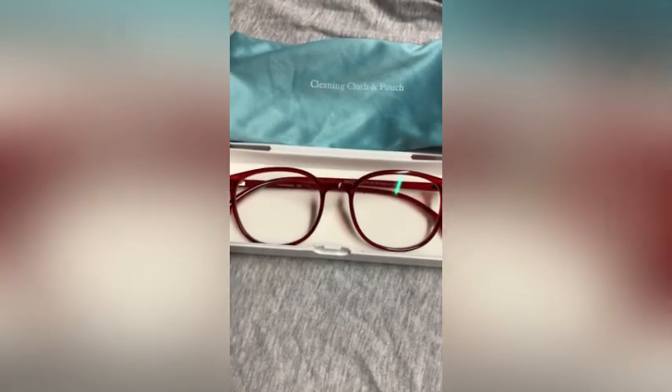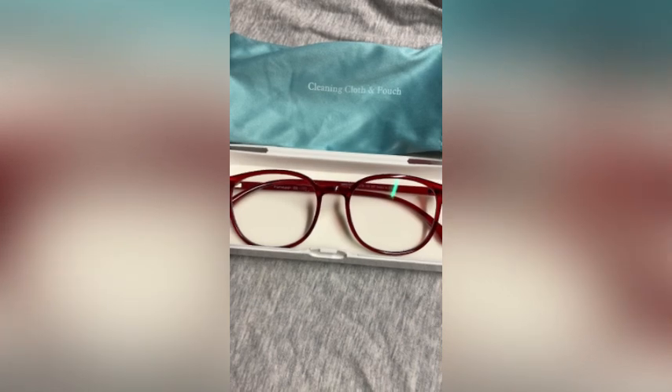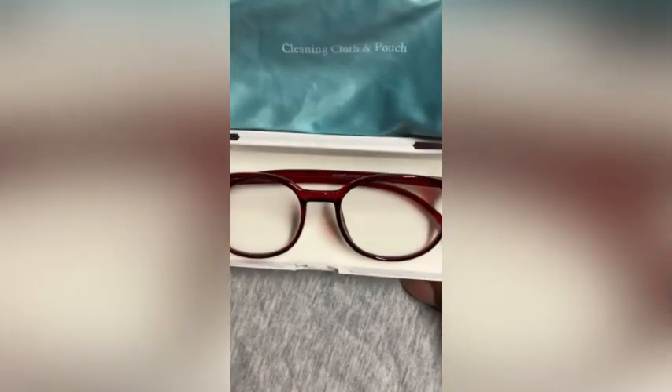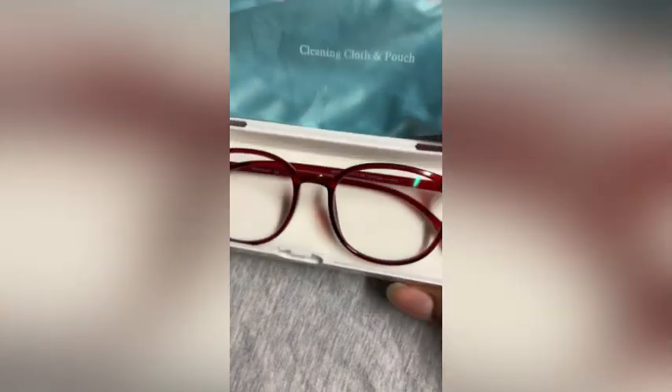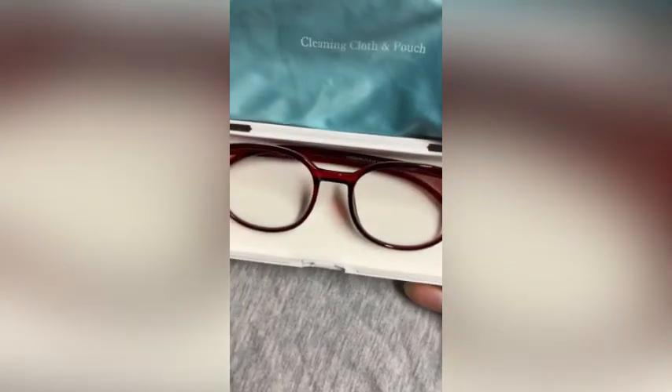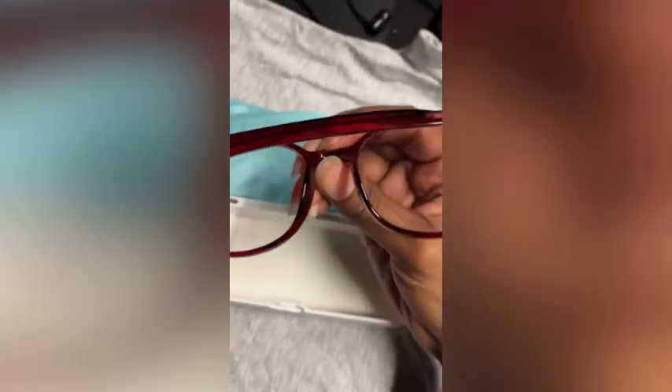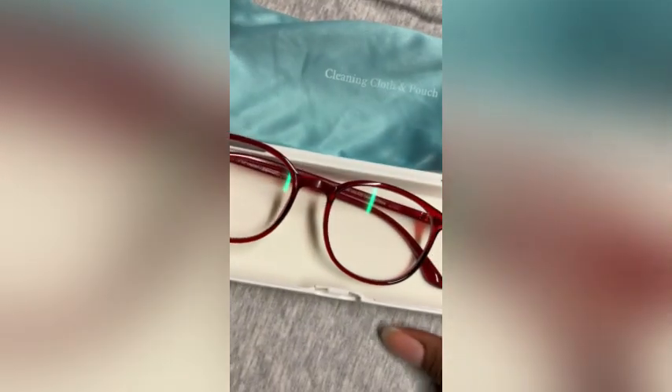First we have these burgundy glasses. They're number TR43388, the burgundy C57. It's $19.99, small frame. You can get your prescription in it or just wear it regularly. It's lightweight — very lightweight actually. It's also unisex.